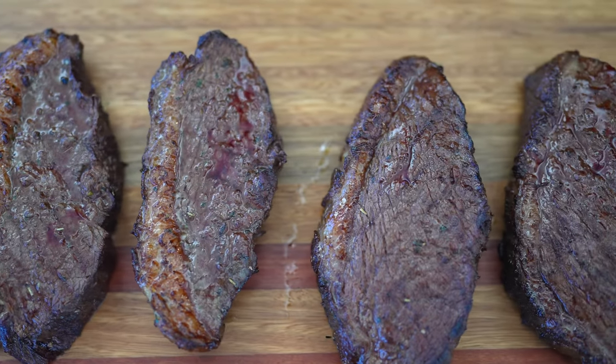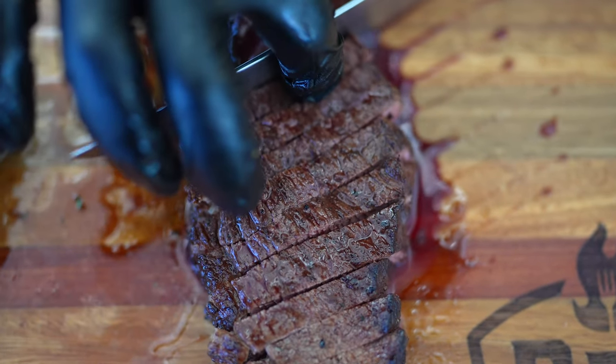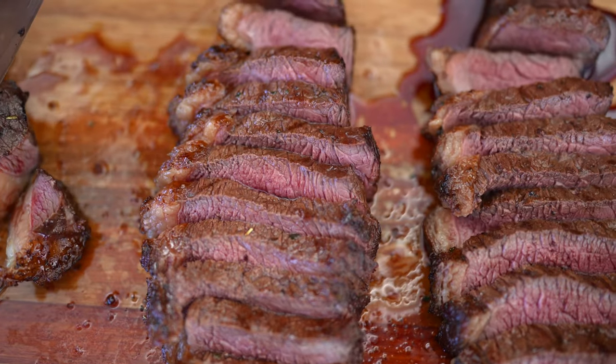Now they're done. Rest for 10 minutes and slice. I like to serve mine with chimichurri.